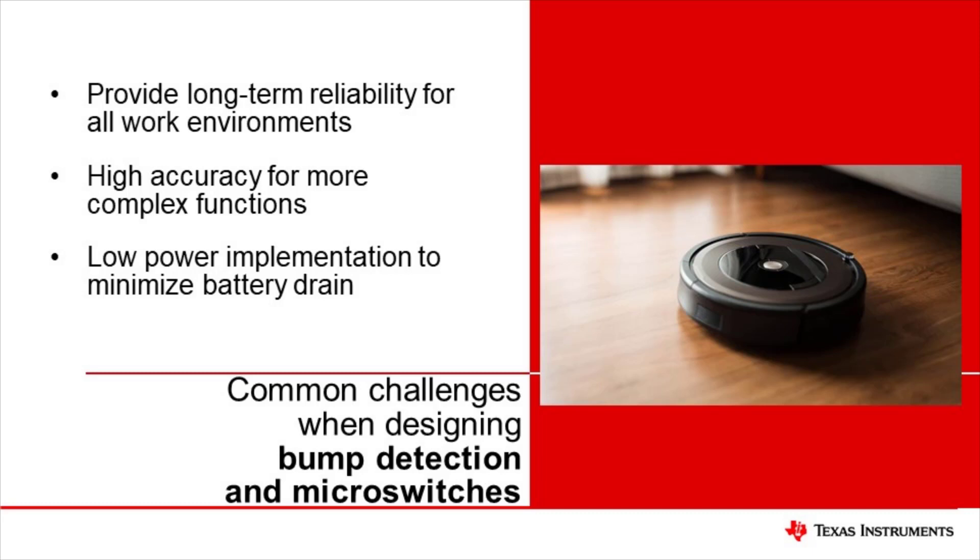Microswitches also only provide on or off information. Some applications require the autonomous robot to identify the angle of the collision or how severe the collision was. This can be afforded via the use of linear Hall Effect Sensors.